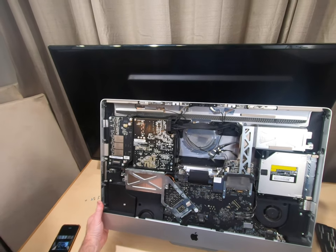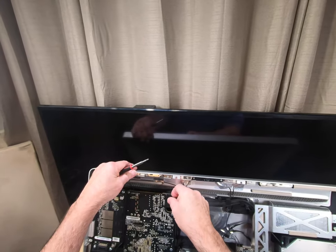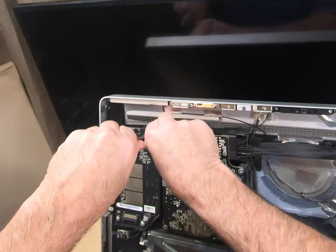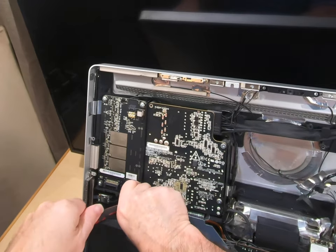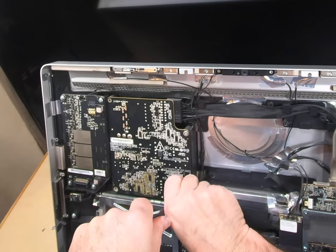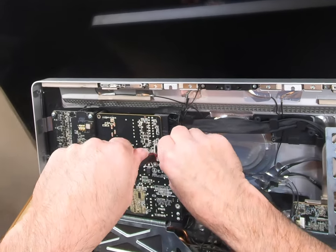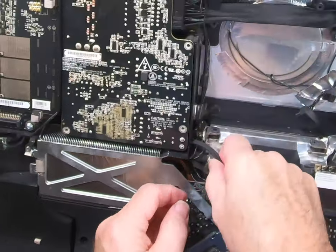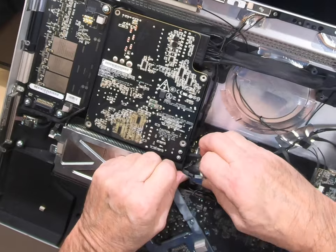What I'm doing right now is pushing in the power button to try to drain any current that might be stuck inside. So let's start with the T10 and take out this power supply. I've got a little cable right here that we're going to have to disconnect — you just pinch it in and pull it out.